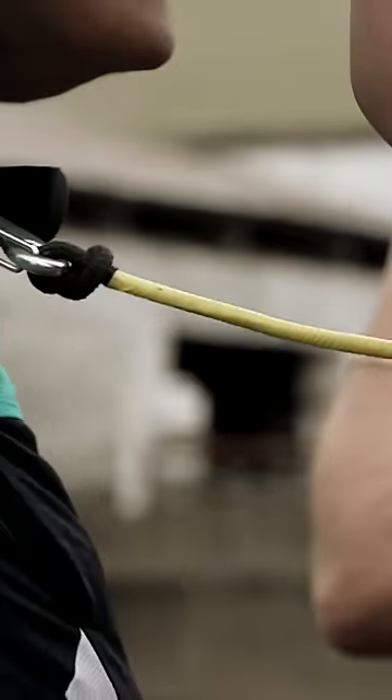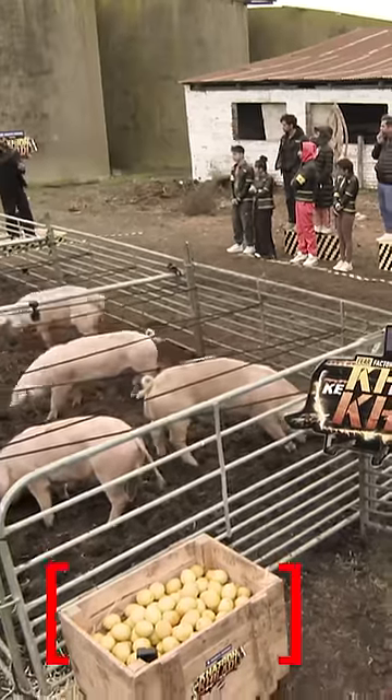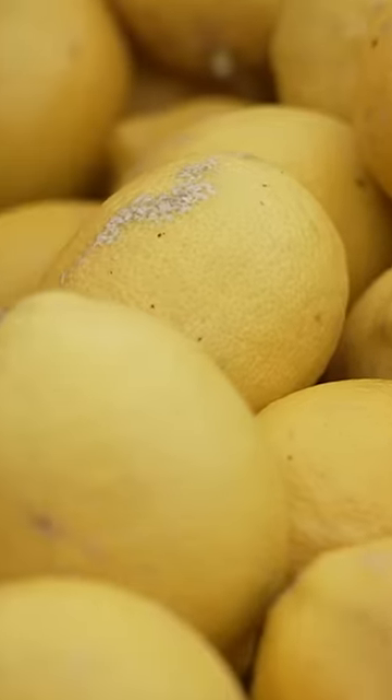Let me tell you what a stunt is. It's a partner stunt. You and your partner will be stuck with a bungee rope. You are watching the box — the stunt will start there. There are lemons in that box.